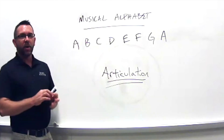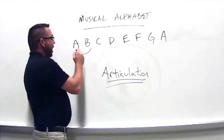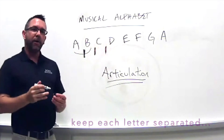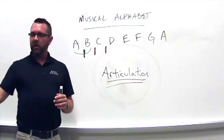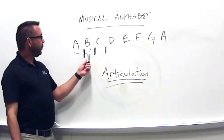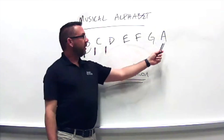We don't want every letter to bleed into the next letter. I want a break in there so I can hear where every new letter starts. Think about that this time — one, two, articulate: A, B, C, D, E, F, G, A.